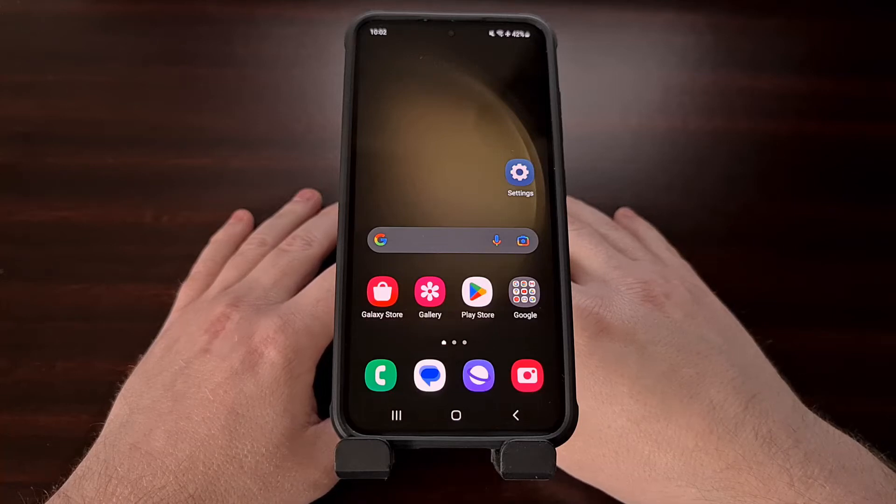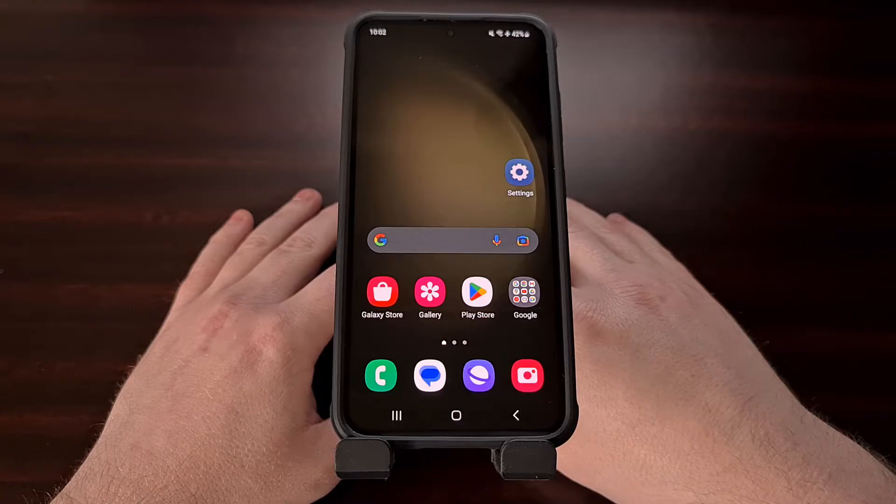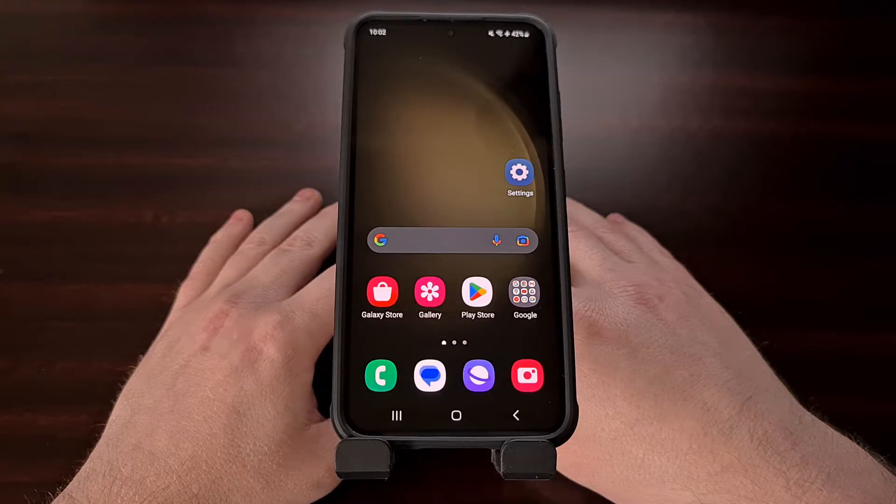I have the Samsung Galaxy S23 here and in today's video I want to show you a number of different troubleshooting steps that you can follow to try and fix any Bluetooth pairing or playback issues that you may be experiencing. Whether you're having trouble with pairing a Bluetooth device or with playback on the Galaxy S23, Galaxy S23 Plus, or Galaxy S23 Ultra, I want to help you fix them.